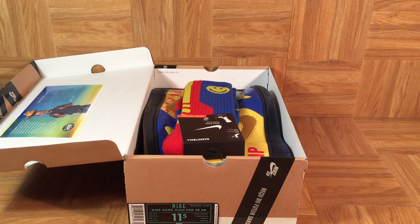These shoes and socks retailed for $115. And as with every other Doerenbecher release, all of the proceeds from the sales of these shoes go directly to the Doerenbecher Children's Hospital Foundation.